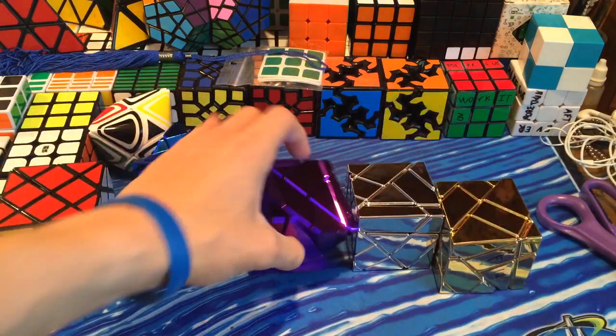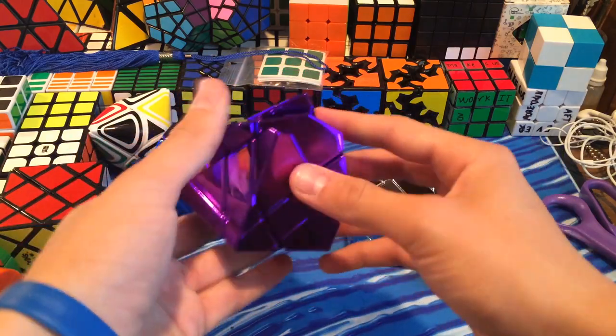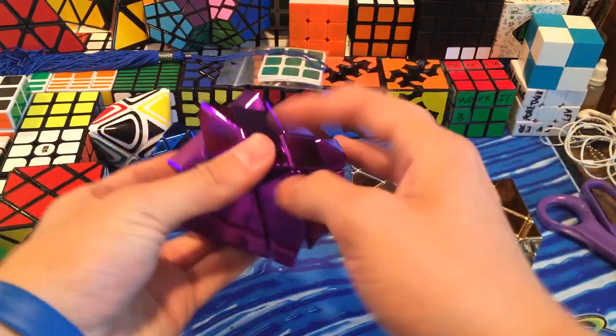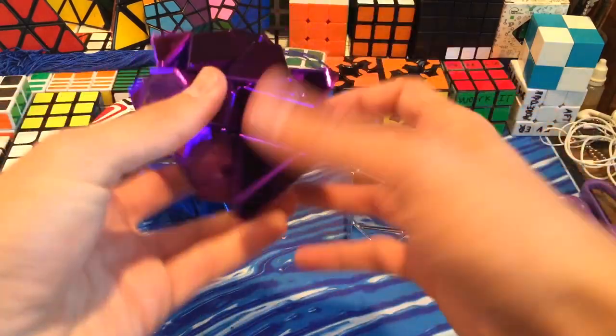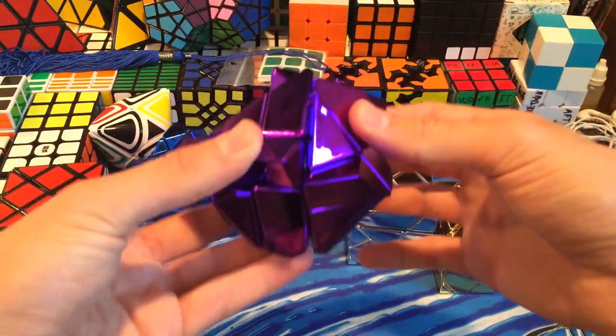The stickers just kind of distract me and this is just all one solid color. Let's try turning on the purple. I might drop a few drops of Mario Lube in the purple one - it seems a little bit stiffer. I don't even know if stiffer is a word.